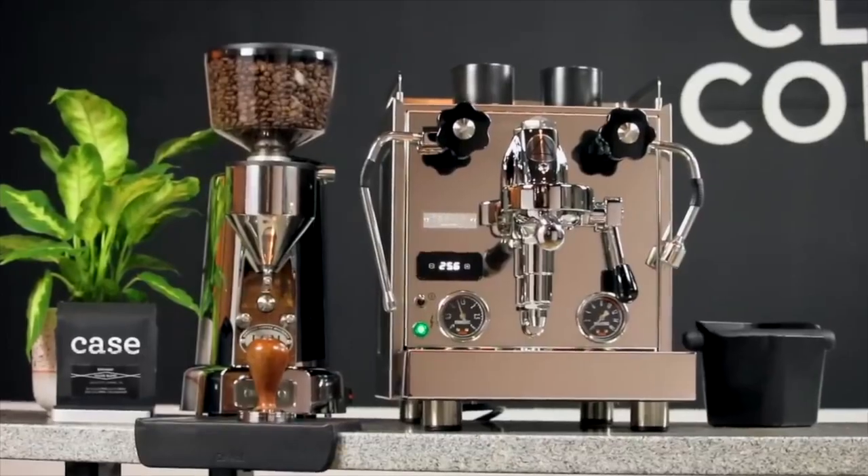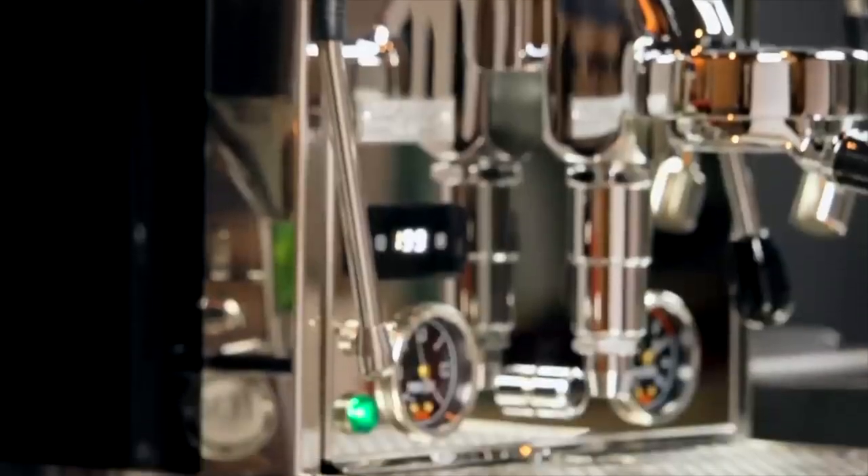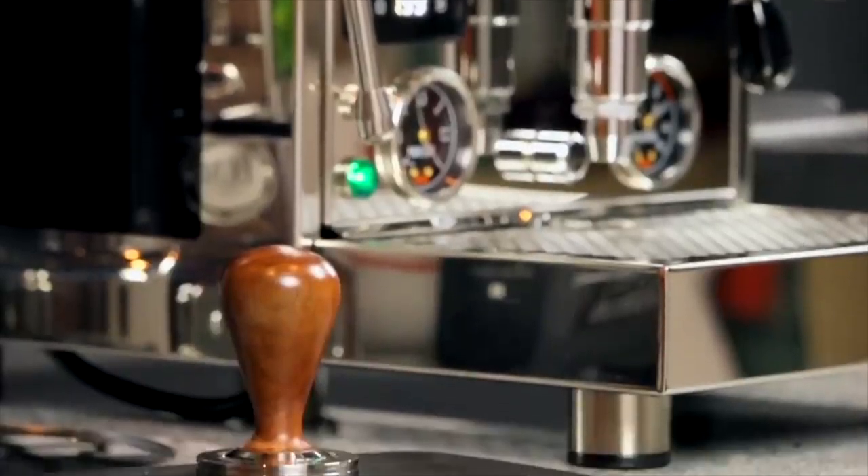Tamping is one of the core skills involved in pulling espresso, but there's a lot of myth and conflicting opinions about the proper way to do it. In reality, it's really simple, so I'm going to break the information down into two categories: what matters and what doesn't.